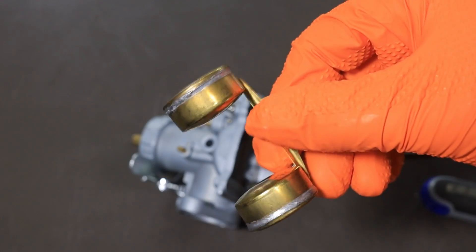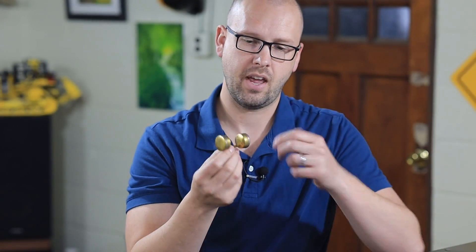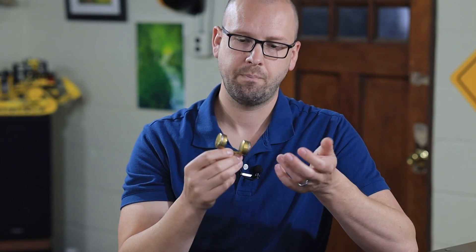First things first, give the float a little shake and make sure there's no gas inside it. A lot of these floats are brass and they can develop a leak at the solder joints. If it leaks and fills with gas, it's not going to float to the top and it's not going to shut off the needle — so that's another way this can fail on you.